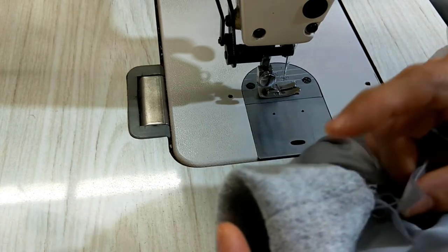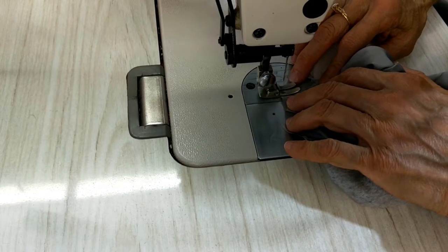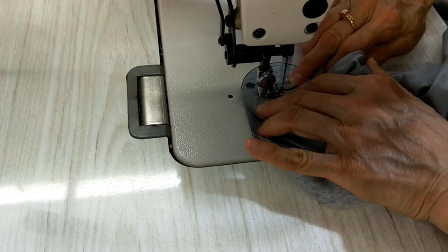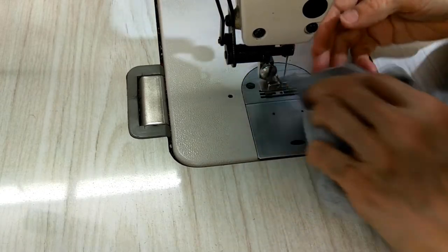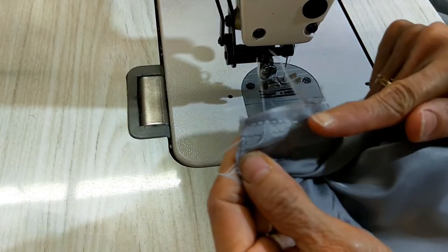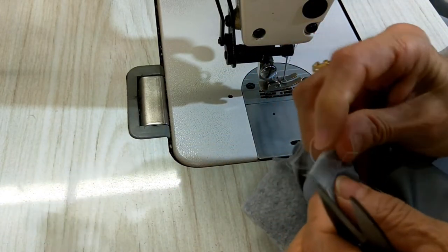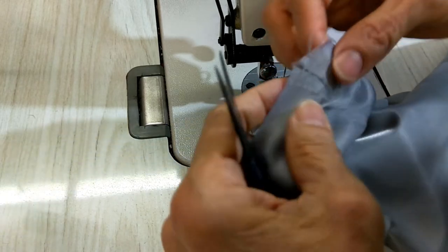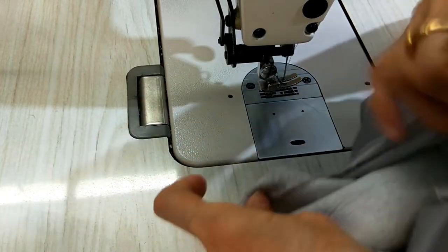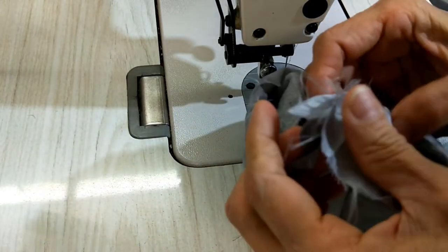Open the lining the same as the measurement when you opened at the bottom. You can see I open a little bit more and do it exactly like the outside, and this side I open a little bit more as well.